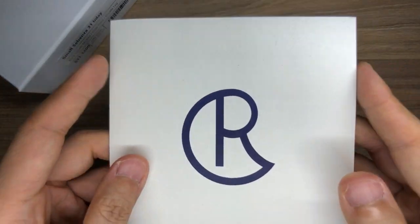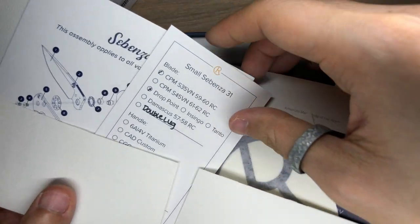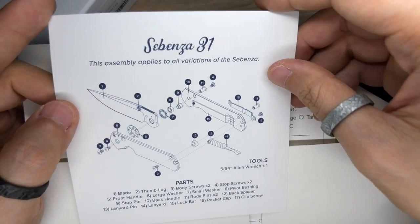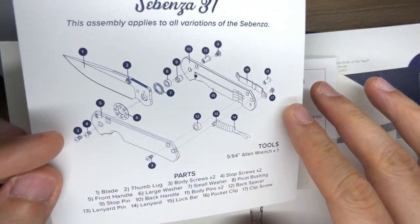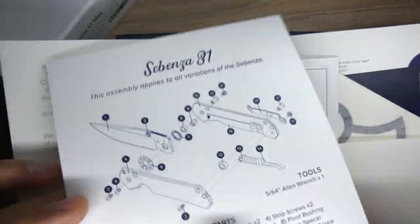Lifting up the lid, I'm first greeted with a card. This is my first time, so these are just my impressions. I've got a Sebenza 31 card here — assembly applies to all variations of the Sebenza. They actually give you an entire exploded diagram of the Sebenza 31 with all the parts listed out. It even has a lanyard stated. That is cool.